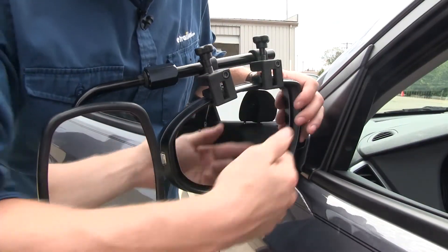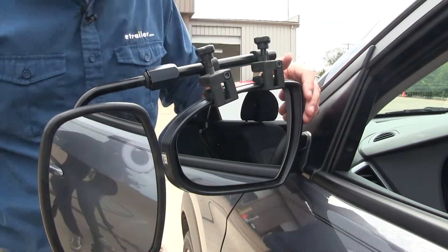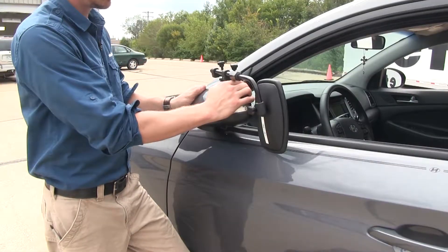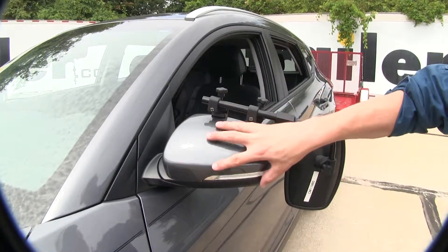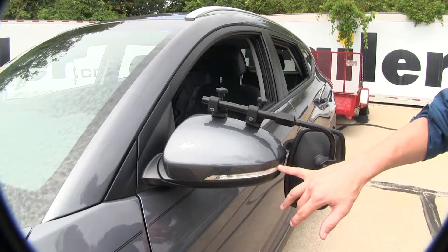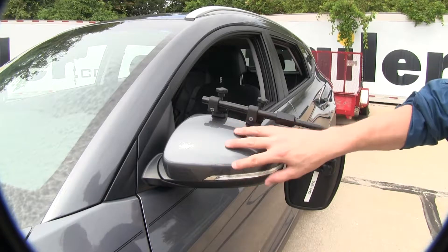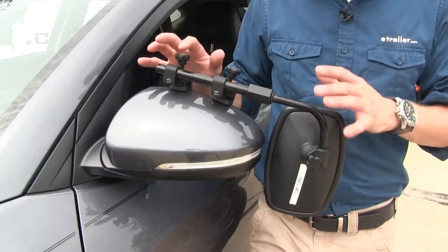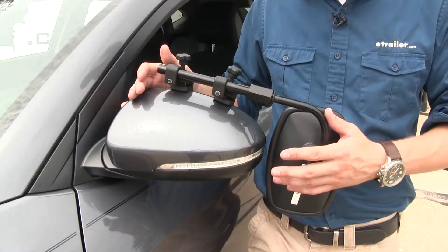It's not going to interfere with the operation of our factory mirror — we've still got plenty of movement and could even still fold it in. On the back side, it doesn't use any straps to hold it in place on our mirror, so we don't have to worry about it covering up our turn signal. We also don't have to worry about it harming the finish or rubbing off any of the paint. Now it does come in a quantity of one, so if you'd like to pick up one for the passenger side, just use the same part number.